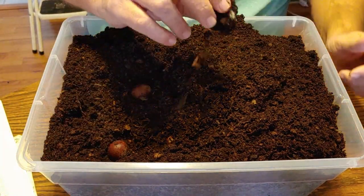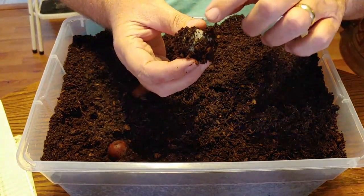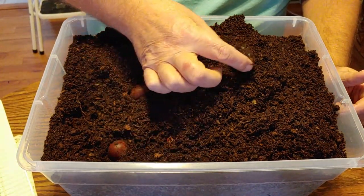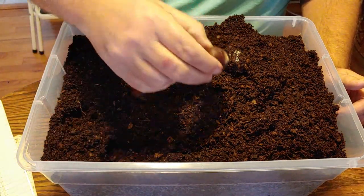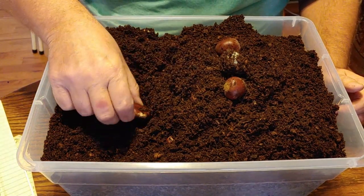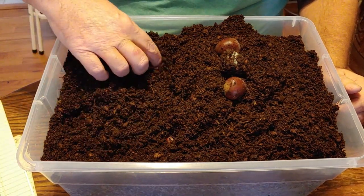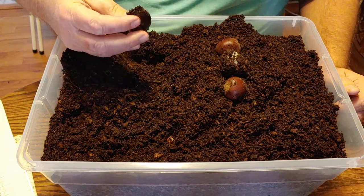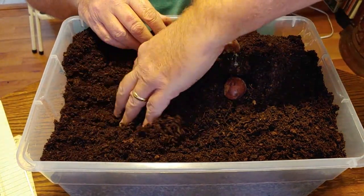We have some mold - hope you can see that. You see how the dirt is sticking to the chestnut? That is mold on that chestnut. I see a faint bit on this one, a faint bit on that one. This one also has a little bit of mold on it - seems to be affecting this side more than the other side.